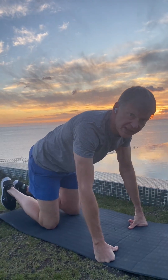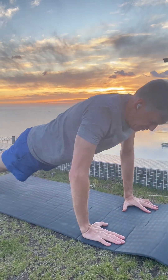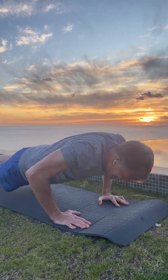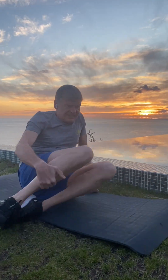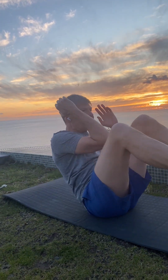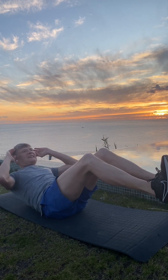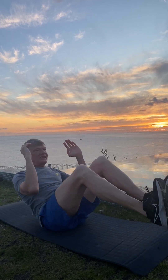And now we'll do ten push-ups. One, two, three, four, five, six, seven, eight, nine, ten. Crunches: one, two, three, four, five, six, seven, eight, nine, ten.